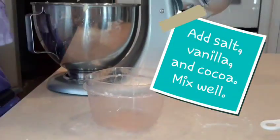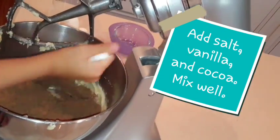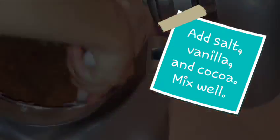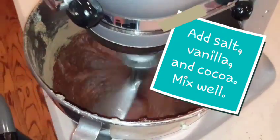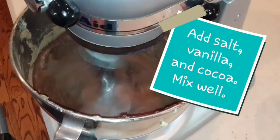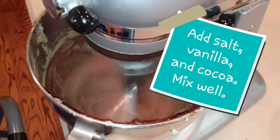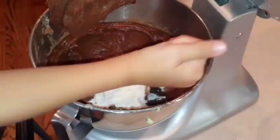Next we're going to add our salt, vanilla, and cocoa, and mix it up really well. We found we didn't like it to poof up in our faces, so we used a spatula to get it started mixing. You may add a little at a time and get a good result, but we added ours all at once so we stirred it with a spatula to get started, then creamed it together.